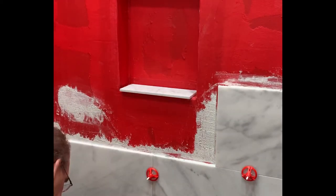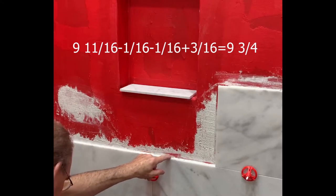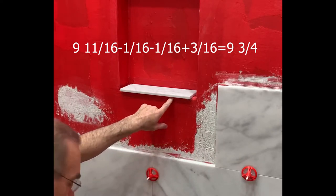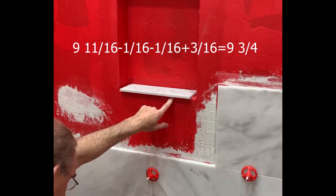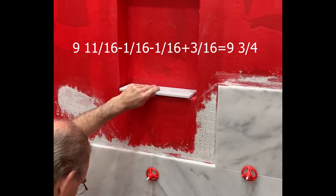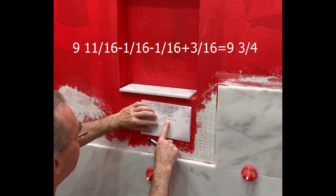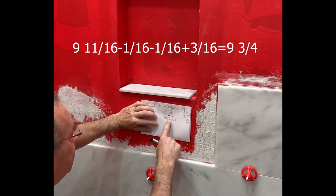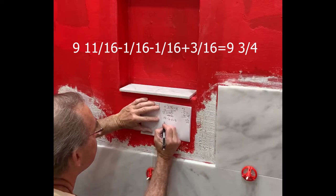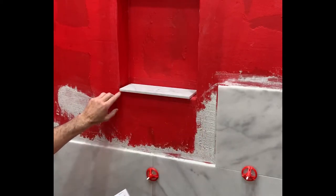The measurement from here to here when angled is nine and eleven-sixteenths. Take off the grout line — one-sixteenth — and there's also a grout line up top, another one-sixteenth. Then add back three-sixteenths for the thickness of the thinset underneath the bottom tile. So the math is: nine and eleven-sixteenths, minus one-sixteenth, minus one-sixteenth, plus three-sixteenths — a net addition of one-sixteenth, which brings it to nine and twelve-sixteenths, or nine and three-quarters. That's my cut measurement.